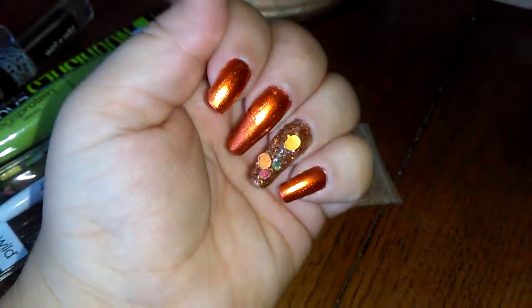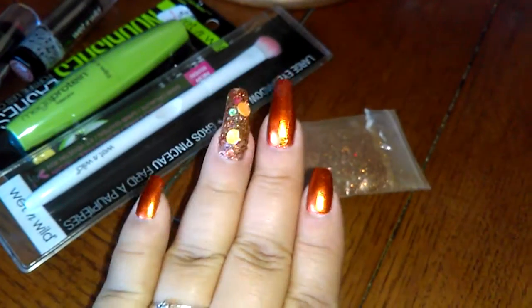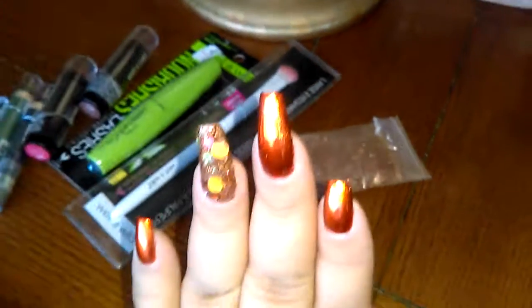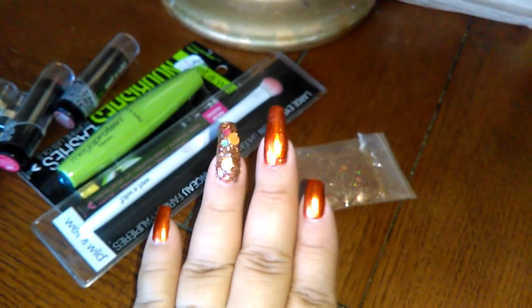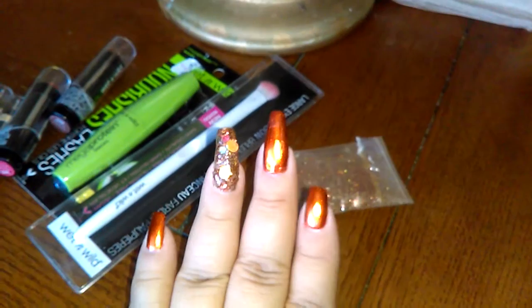I'll probably have to repaint it for my birthday. If you guys have any suggestions on what color to stamp over this metallic orange, I do not know what goes over it — what color would go over it?